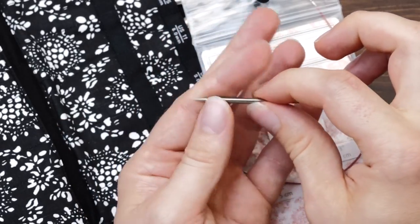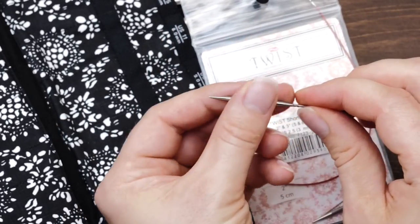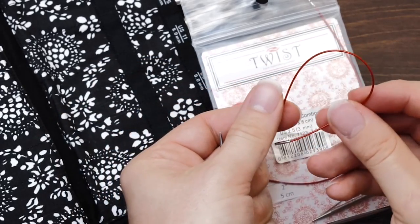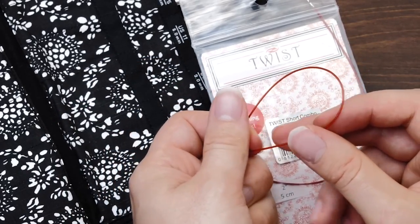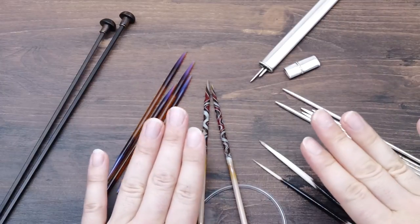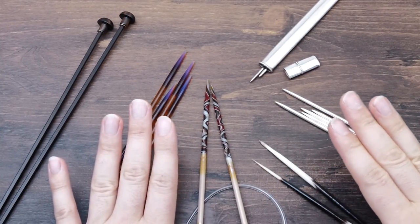I just pick up the stitches with this little short needle, then remove the tip, put on a needle stopper, and there is your very, very nice stitch holder that makes it super easy to pick up the stitches again. So that's what I use.